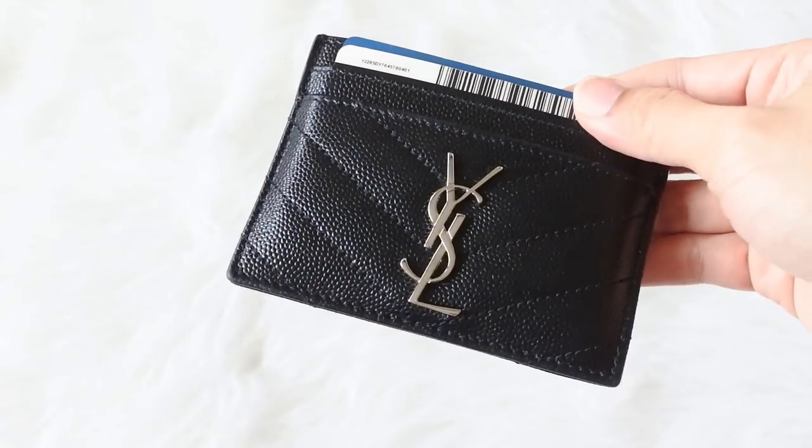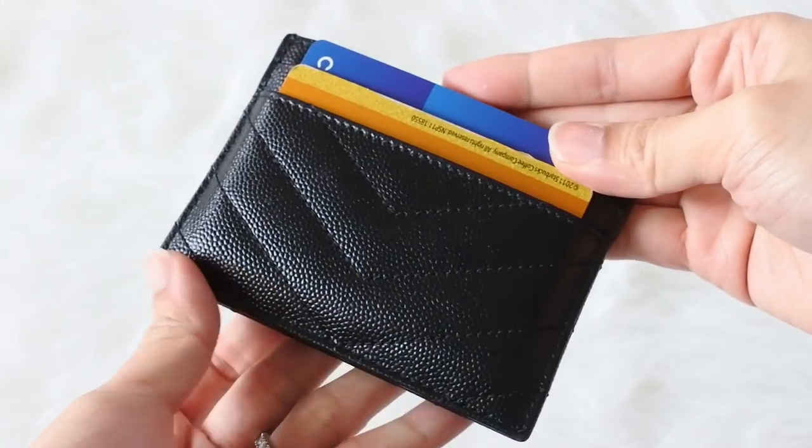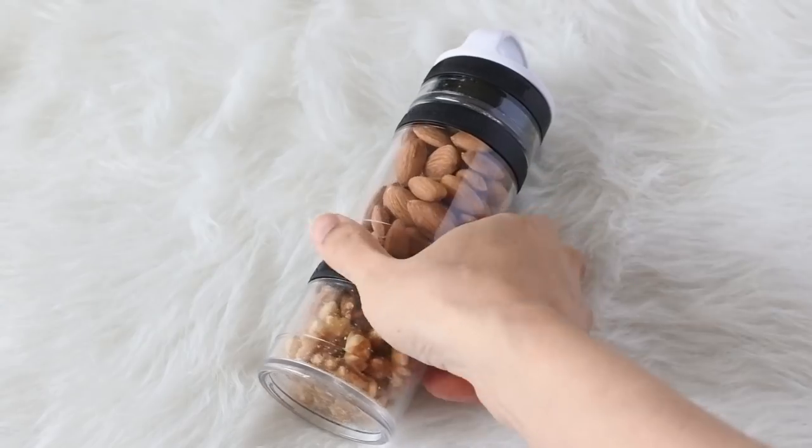I have my wallet, which is my YSL card case. I've been using this for quite a while and it's held up really well — the leather is really stiff so it pretty much looks brand new. I just carry my essentials: credit cards, license, and a few reward cards, to keep it nice and lightweight.